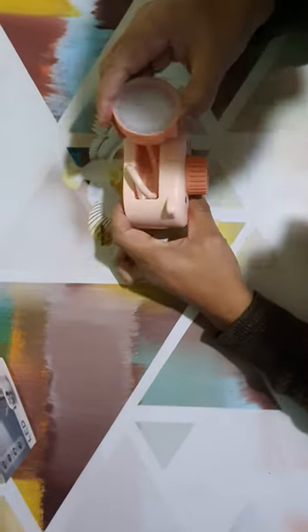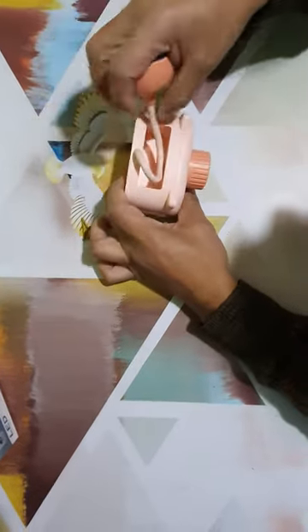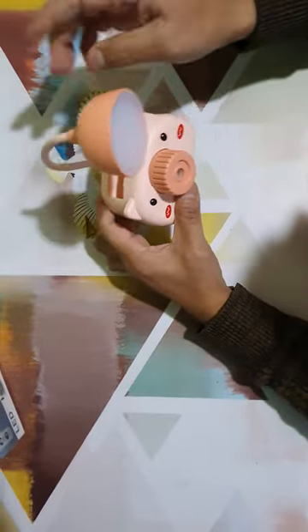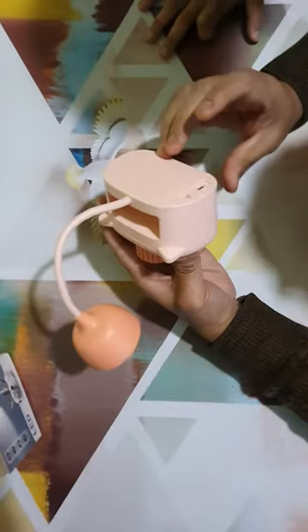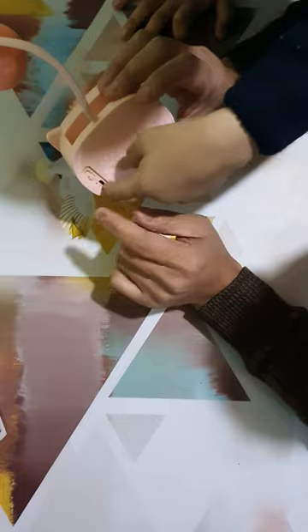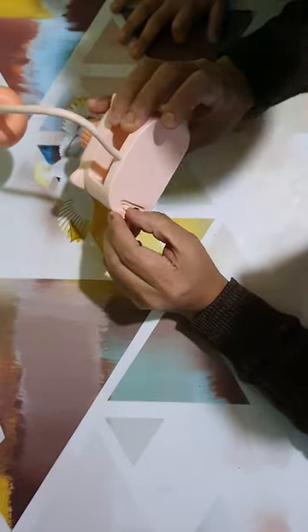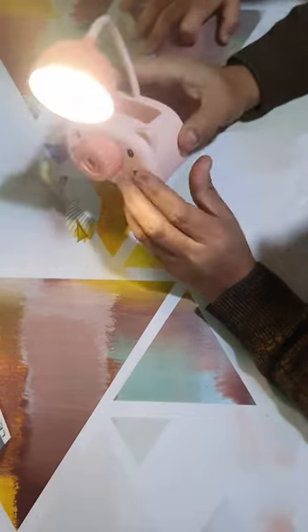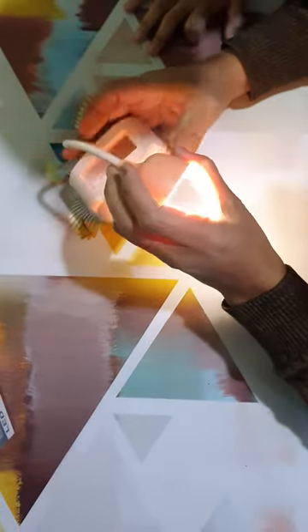Now let's see. It's very cute. There is a charging cable — you can see that you can charge it from behind. This is a button. If you want a LED light, look at the LED light. It's very bright light.